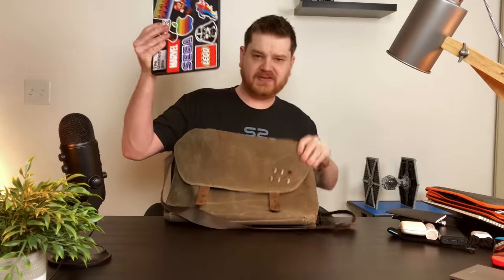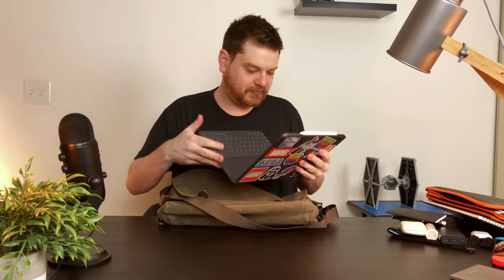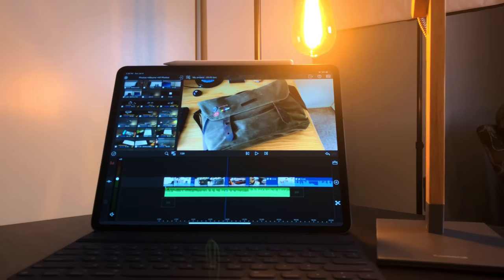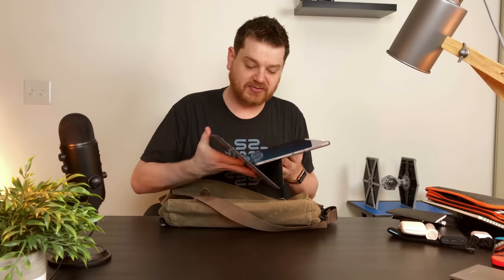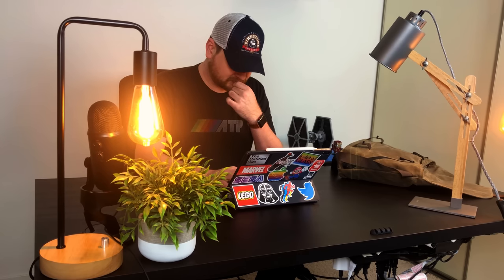And then there's my iPad Pro, the 12.9 inch new iPad Pro. I love this thing - it's the greatest iPad, computer, whatever you want to call it, I've ever owned. I love this computer so much. It is my favorite, favorite device. I edit all my videos, I edit my podcasts, I edit everything on it. I love my iPad.